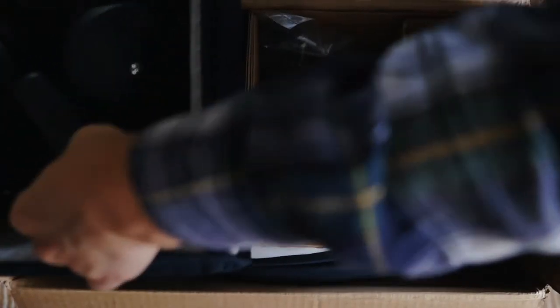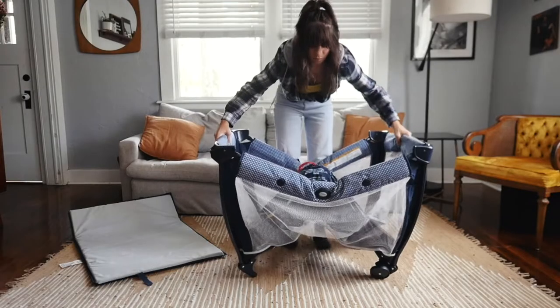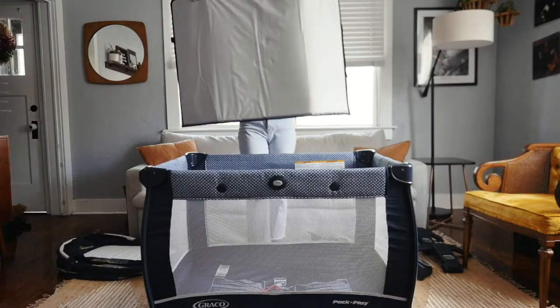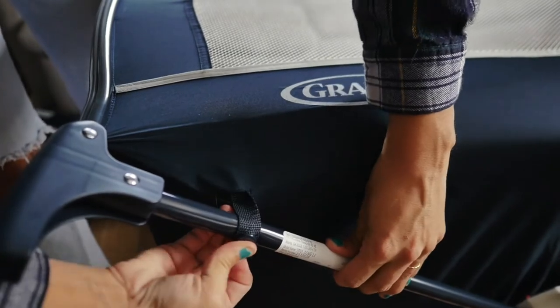The play yard itself is pretty much ready to go. Just remove the mattress pad and set it aside. To set up the play yard, first pull up the sides, make sure they all click, and then push the floor down in the center. Now grab the mattress and pop it in soft side up. You can secure the mattress to the bottom by pulling the snaps through the bottom of the play yard at all four corners.